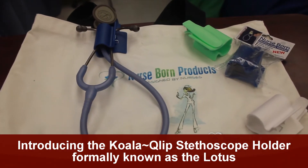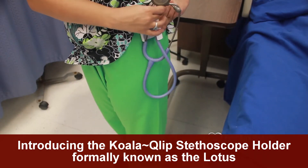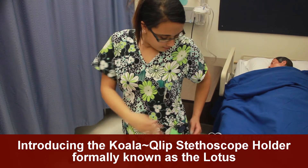The Lotus is the only stethoscope holder on the market that attaches anywhere onto your scrub pocket, waistband, or belt, and holds your stethoscope in a variety of configurations.